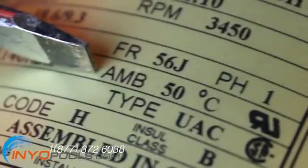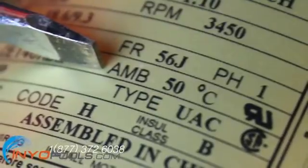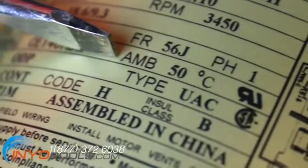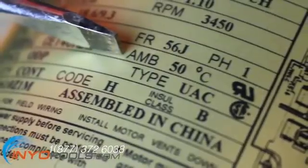Ambient temperature, or AMB, displays the highest environmental temperature tolerance the motor can withstand. This rating is usually listed as 50 degrees Celsius, which converted to Fahrenheit comes to about 122 degrees — not a concern unless you live in the Sahara.